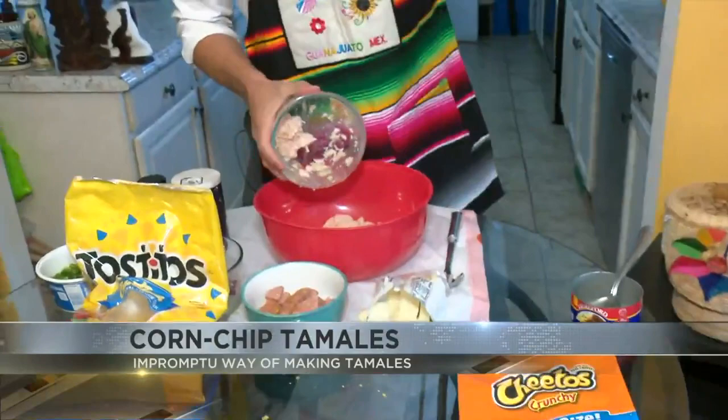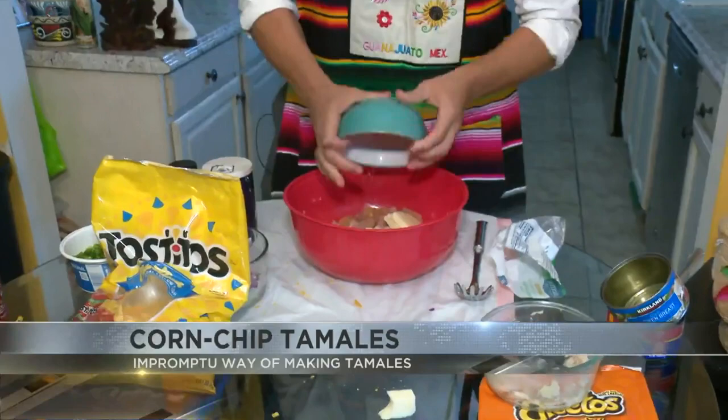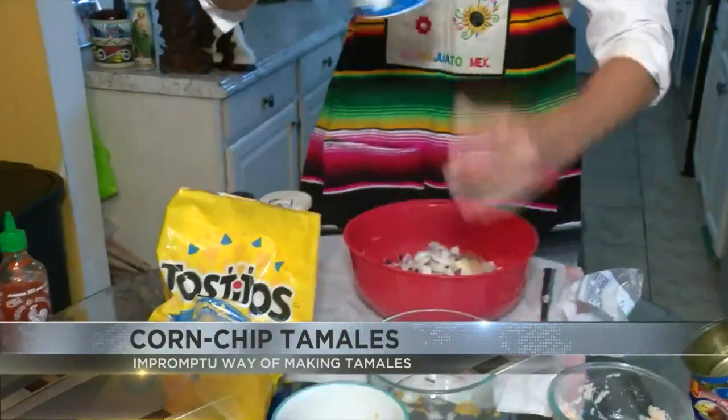Here I'm going to go ahead and throw in all of this chicken that I got — it's just basic chicken that you buy in a can like this. And of course, we got a lot of mozzarella cheese. We have some sausage as well, just throwing that in. Also, cut up a lot of onions.